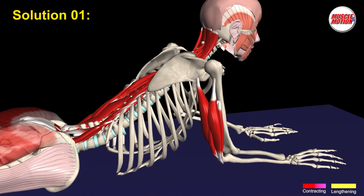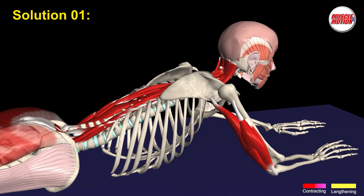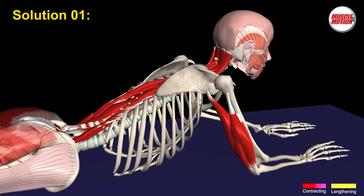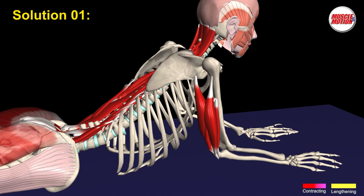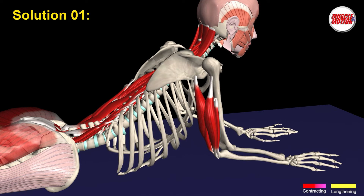Solution 1 is to press the ground with our hands. Pressing our hands on the ground improves the range of movement in the vertebral column and reduces the effort made by the erector spinae. The stronger we press our hands, the less the load will be on the erector spinae and the shoulder blade adductors.